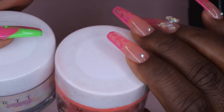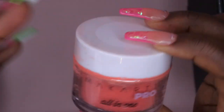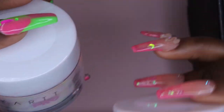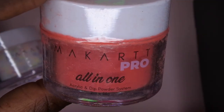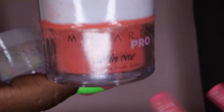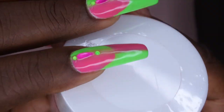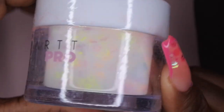Y'all, I got some acrylics! I have their all-in-one pro powder — it looks like there was a little bit of spillage, but luckily they got it sealed so it didn't get all over the box. We got two acrylic powders — this is their all-in-one acrylic and dip powder. I also have an acrylic powder with cute little sequined flowers in it, called Queen Bee, and this beautiful color is called Magic Hour.